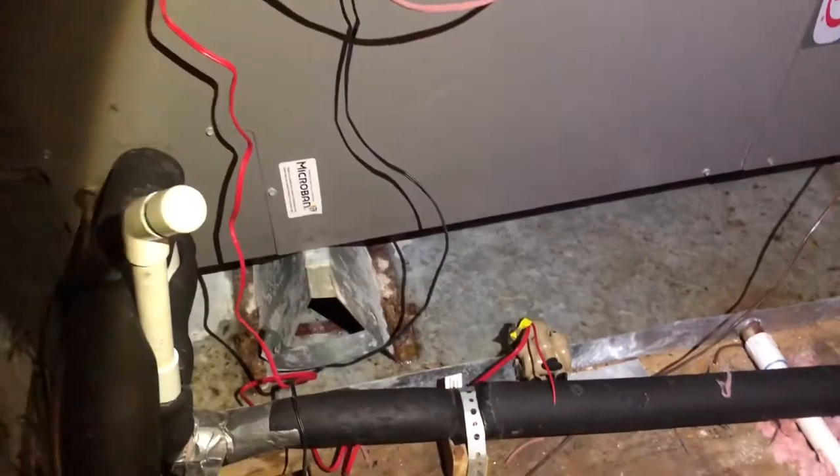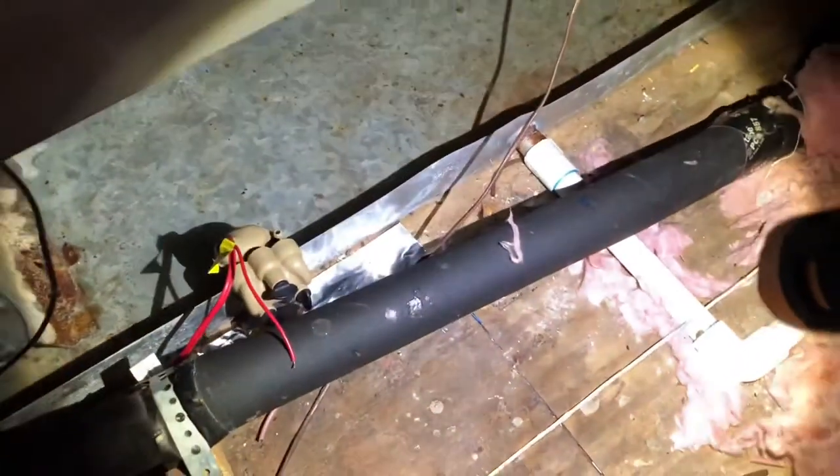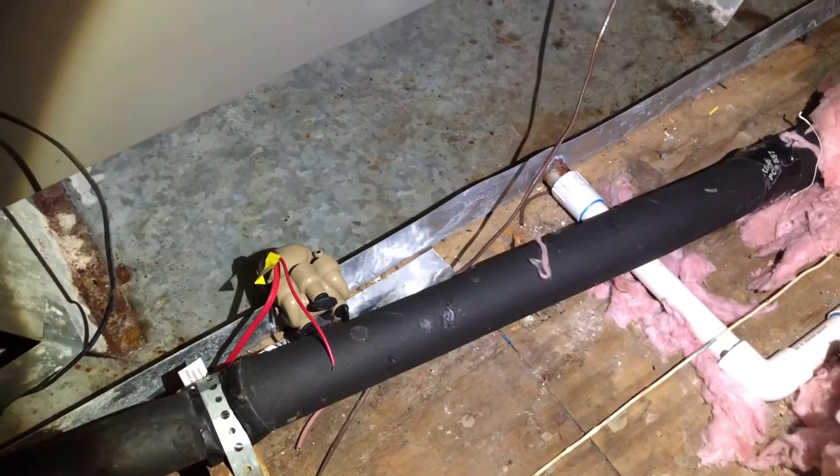I'm up here in the attic and this is the pan that overflowed. This white PVC pipe right here was clogged, and this black one as well, which is the main condensate drain line for the AC system.